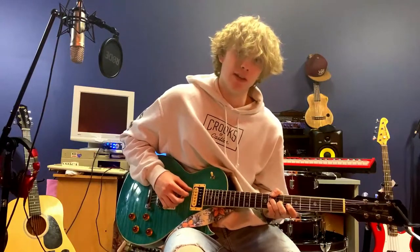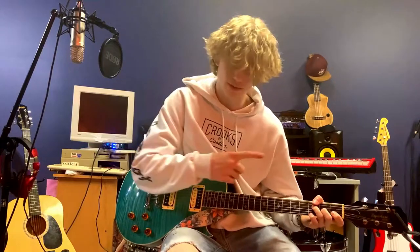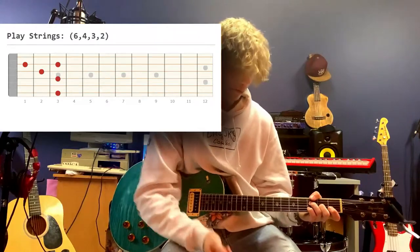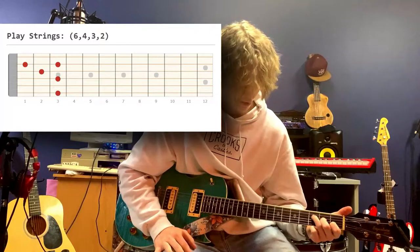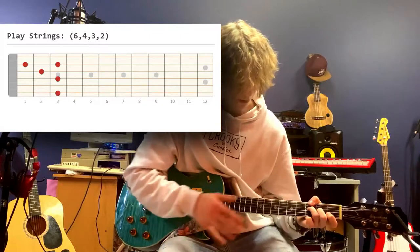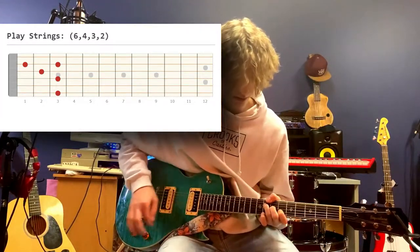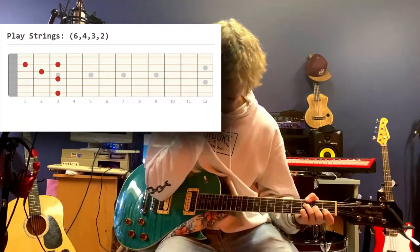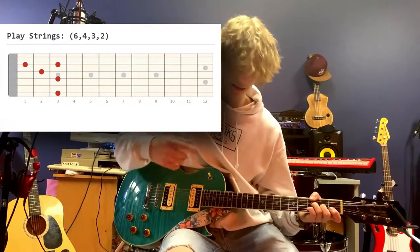Now we're moving on to the next chunk, which is down here. We're starting with this shape, which looks absolutely ridiculous, but if you break it down into pieces we have a sort of staircase of notes starting with the second, then the third, and the fourth. You're going to put your thumb down on the third fret of the sixth string, which is exactly what we had before. Now we're just adding the pinky onto that second string.